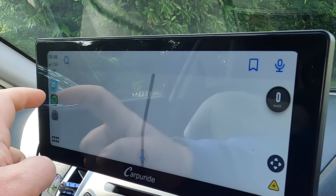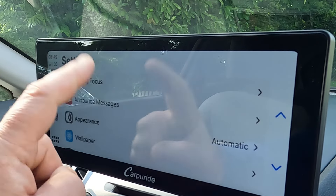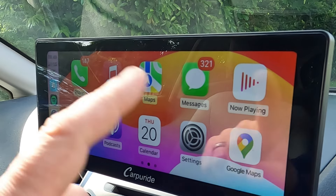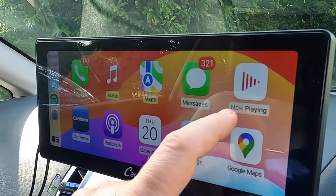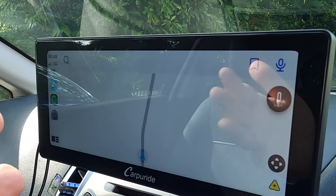I can select Waze quite easily, I can also select Spotify, I can go to the settings and look at what other apps are available. I've got the whole range of items - everything I would need for driving. The screen is pretty responsive as well, and all in all the device is really nice and simple to use.